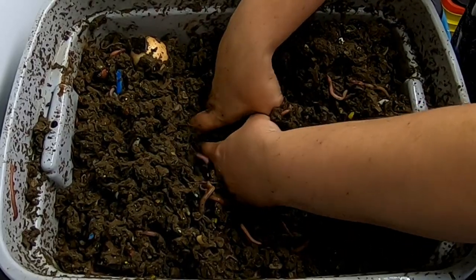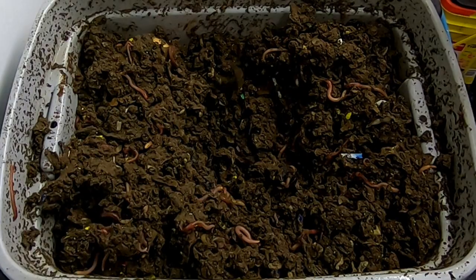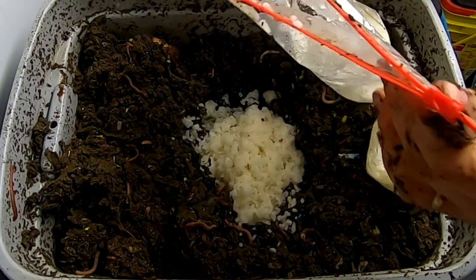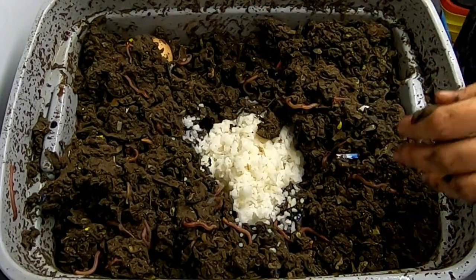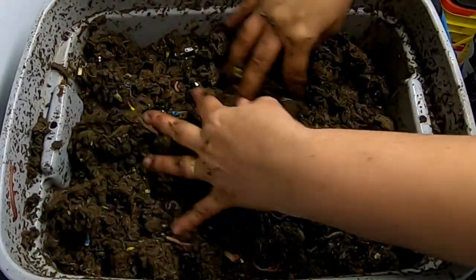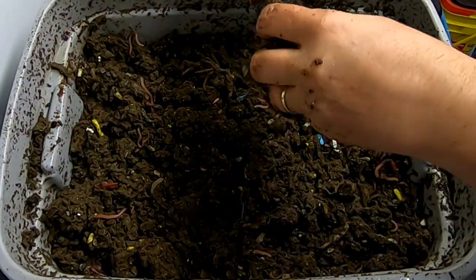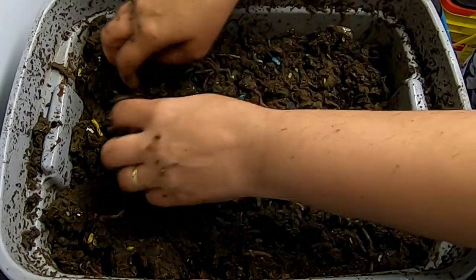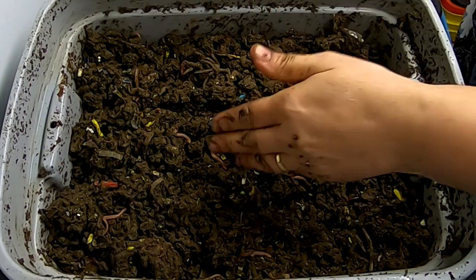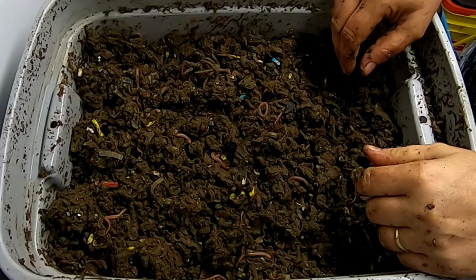So we're going to do the same thing. I'm going to make a pit and give them some rice. I think that's about equal — cover that up, put that avocado pit in there. It usually takes them almost six months to eat one of those avocado pits if I don't cut them up. These guys are doing good, aside from being too wet and having too many springtails, in my opinion. I don't know how the worms feel about the springtails, but I'm not a fan.